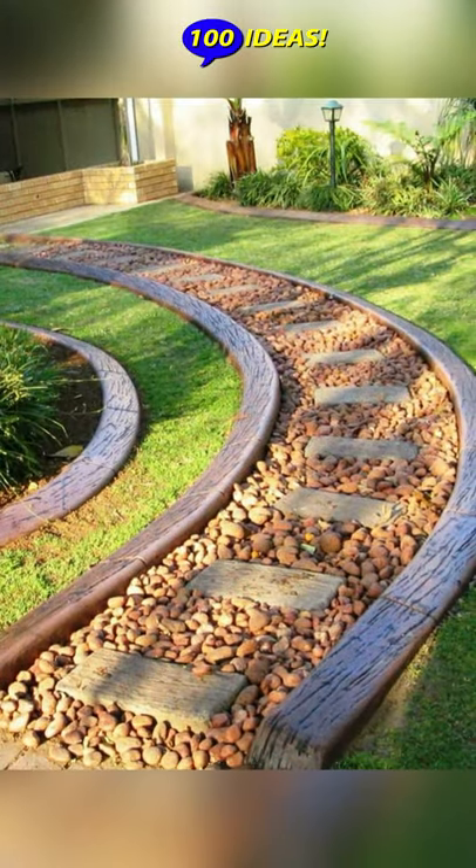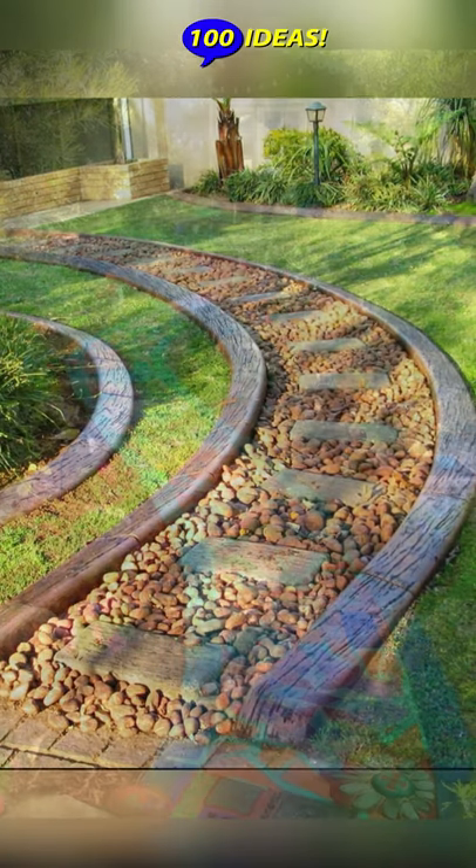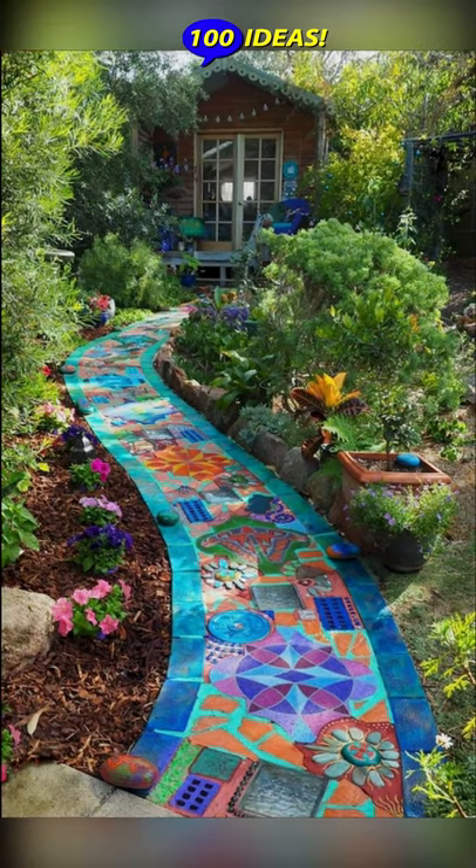Consider using different materials such as tile, stone, or round wooden discs. Any spaces between the plates can be filled in, for example with gravel.